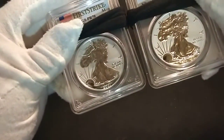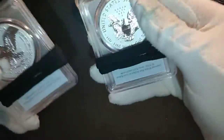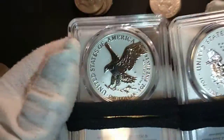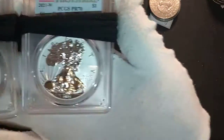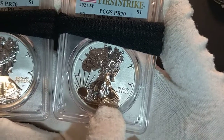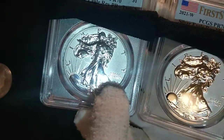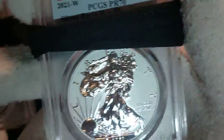You can decide which design you like — the Type 1 or the Type 2. It's easy to distinguish them, obviously by the reverse, but there's another way too. On the Type 1, the designer's initials are located under the skirt of the figure. On the Type 2, they moved the initials from under the skirt to under 'In God We Trust' — that's how you differentiate the Type 1 from the Type 2.